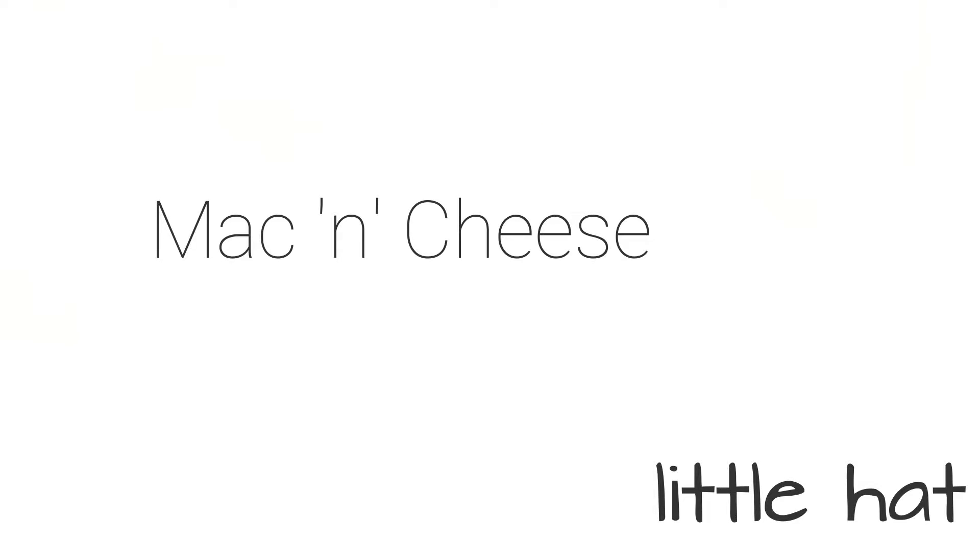Hello YouTube and welcome back to another recipe video by me. In this one I'm going to be making what is every vegan YouTuber's favourite thing, which is vegan mac and cheese. Oh yes, vegan mac and cheese. This is so good.